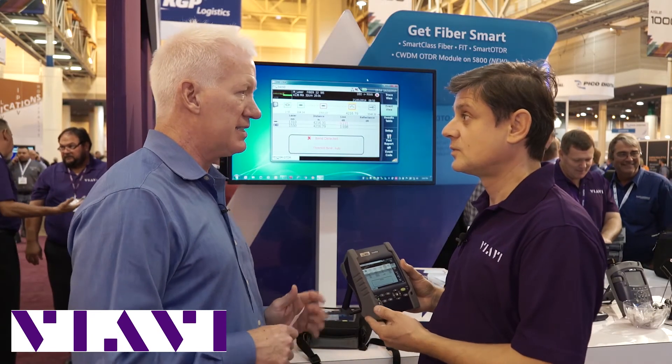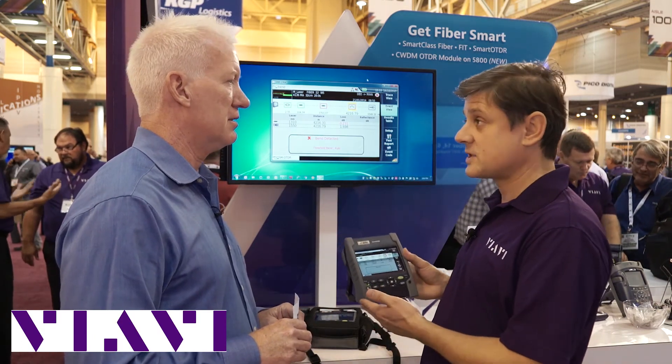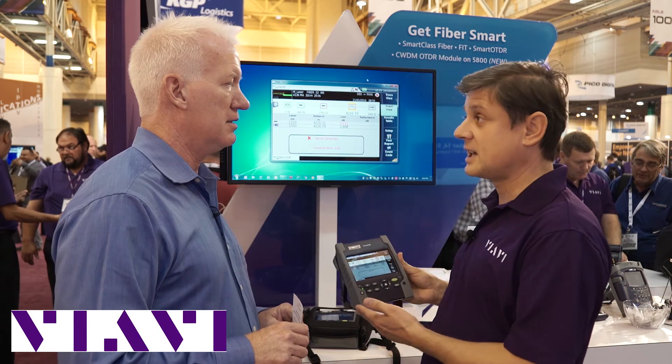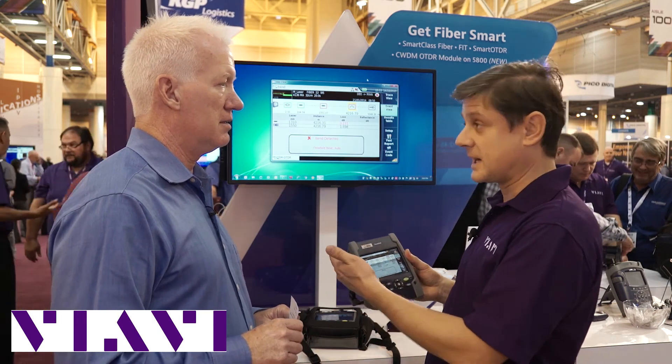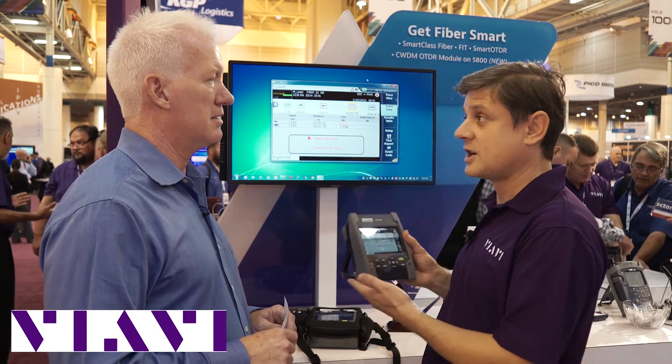And if there's one thing that separates it from all the others, what is it? It is light, self-sufficient, versatile — it can be an all-in-one tool, because you can plug in a microscope, power meter, VFL, and OTDR, all-in-one.